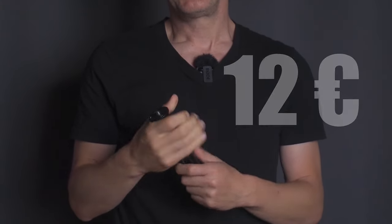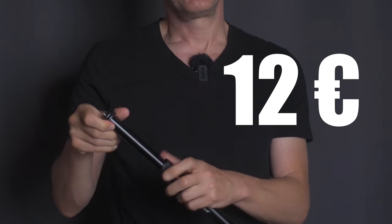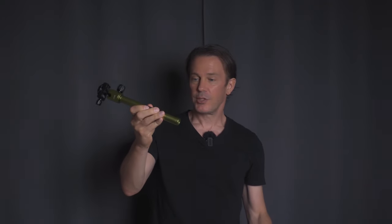A vital part to get these shots is this — it's an extension arm. It should be long enough, and this 12 euro arm can be extended. I think even a longer arm would work better. But if you don't have an extension arm there's still hope. You might have a tripod with a detachable center column like this one, and this can be used as an extension arm too.